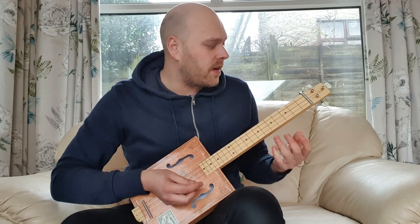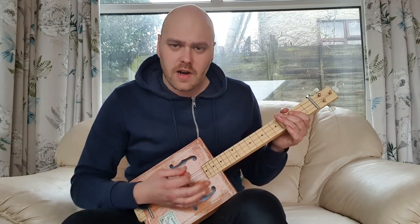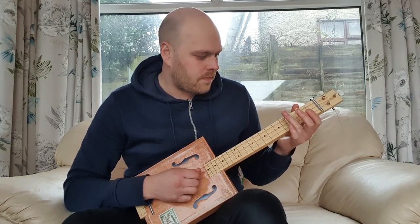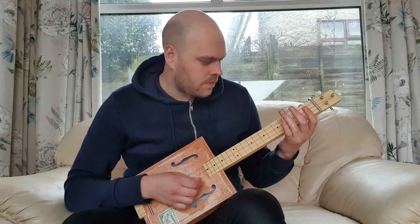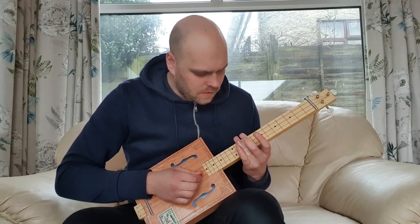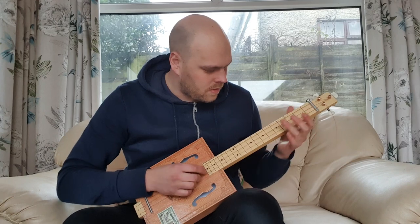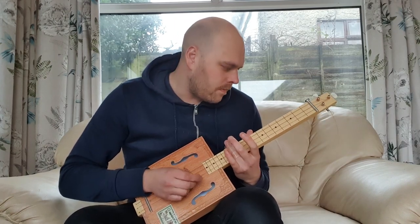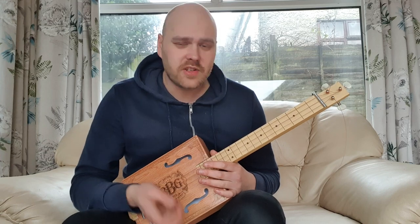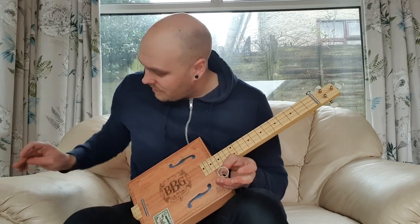A student of mine has actually got one and he's been showing me bits and bobs that he's done. If you tune it to an open G you can get some nice little sounds out of it. It's only just a quick video really just to show you what it is. I use a pick when I'm playing it, but you can obviously do fingerstyle as well.